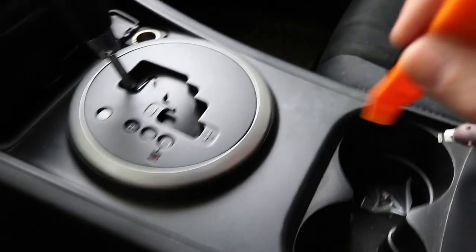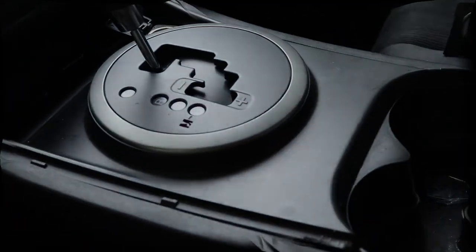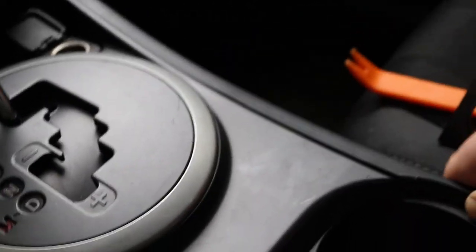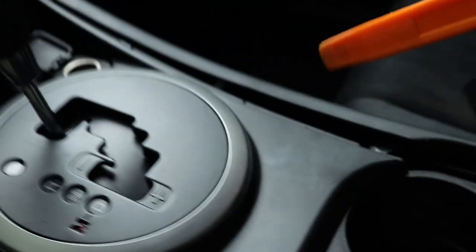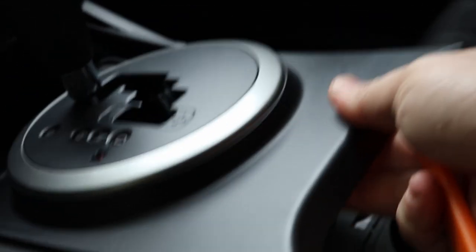First you want a little pry tool to pry off these sides right here. Stick it in — once you've got it broke loose that'll be good. Now do the same thing to the other side. Honestly, don't even worry about the pry tool, it worked better just pulling it. Now that's free — now we're going to go up under here and try to use the pry tool. Just get up underneath it and pull this up.